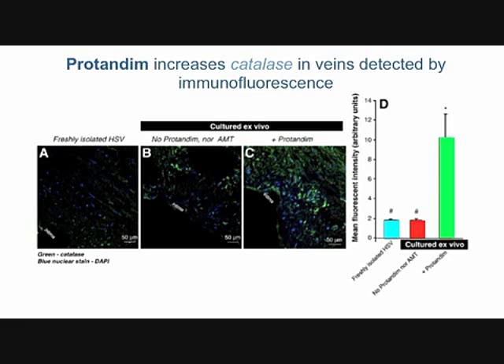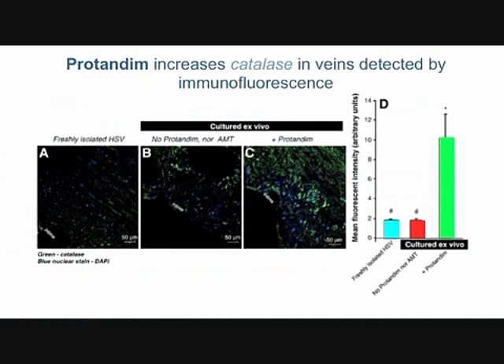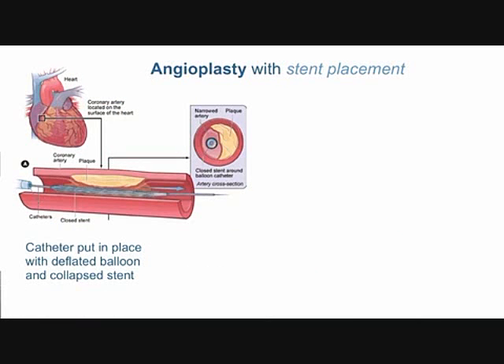The conclusions are that saphenous veins used in arterial bypass surgery suffer from oxidative stress due to the higher concentration of oxygen in the arterial blood they're now asked to carry. As a consequence of that oxidative stress, intimal hyperplasia — thickening of the wall — occurs and can eventually lead to reblockage or restenosis. Importantly, protandim prevented this wall thickening in saphenous veins cultured at high oxygen, suggesting that Nrf2 activation may extend the life of arterialized veins in vivo.